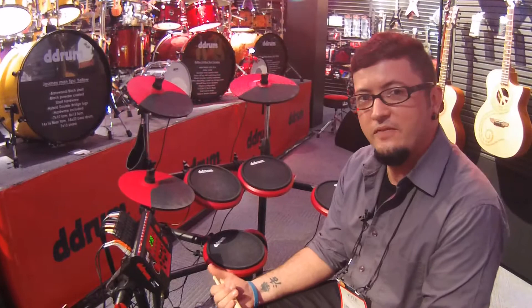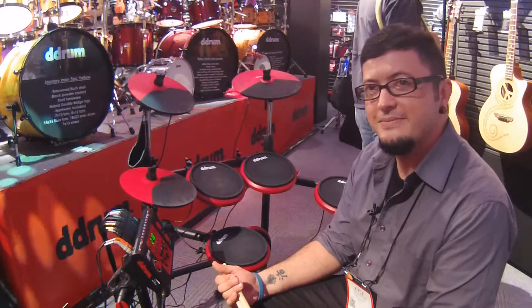So there you have it — here with Kraft Music at NAMM 2016, D-Drum. I'm Kyle, thank you guys for watching.